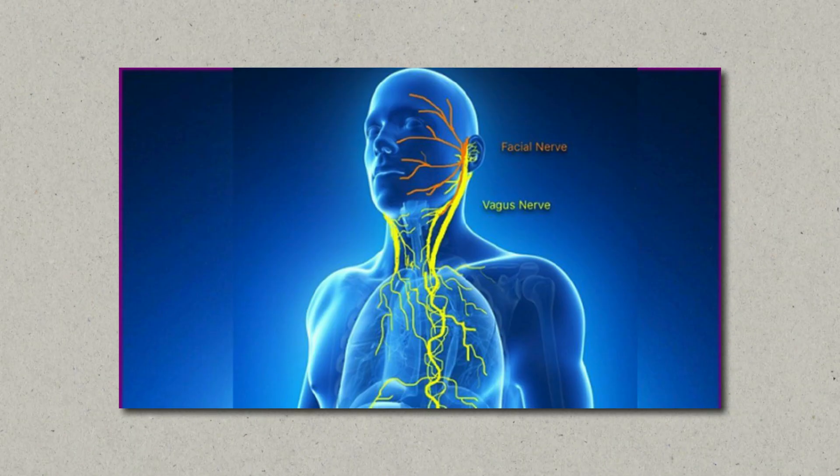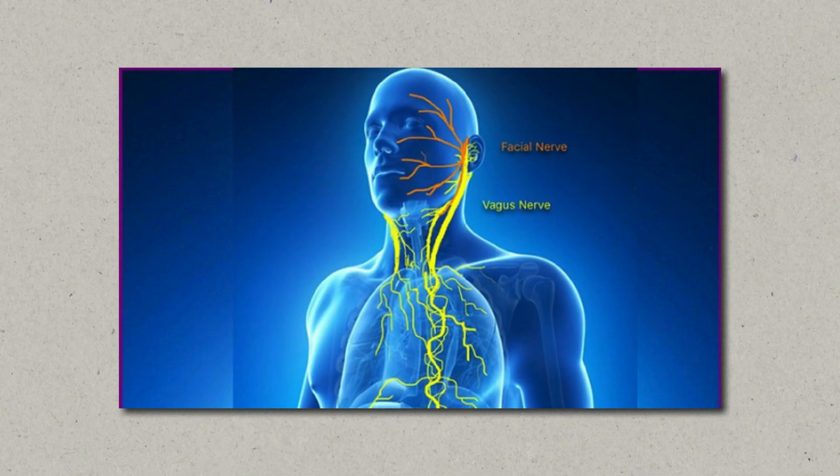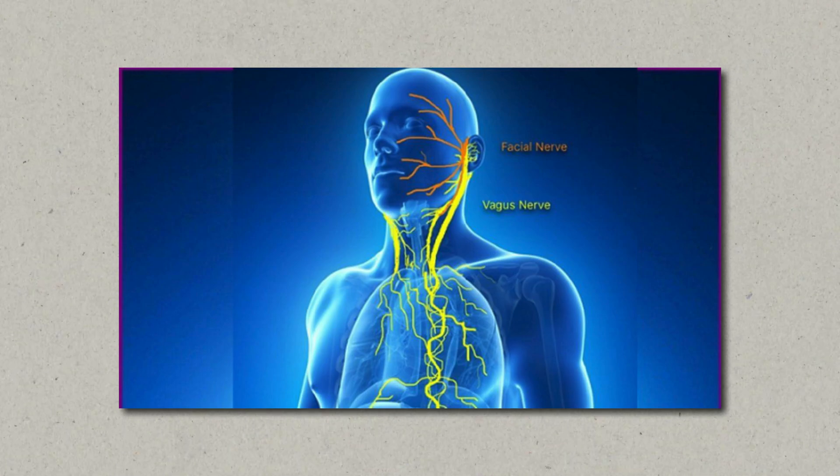The vagus nerve is the longest cranial nerve in your body. It starts on the brainstem and extends through your neck, chest, and abdomen, and it's a key player in your parasympathetic nervous system, which is responsible for things like rest, digestion, and recovery.